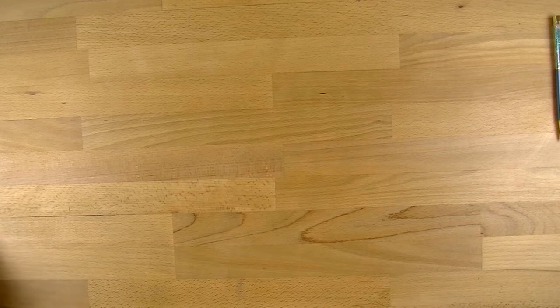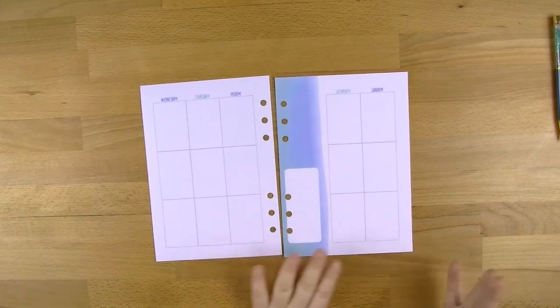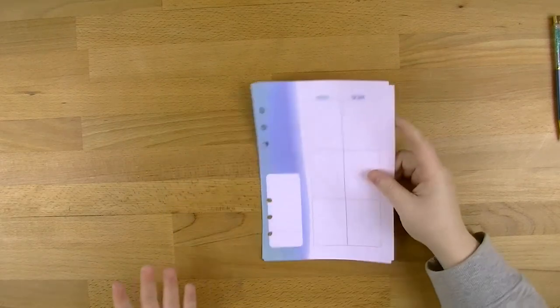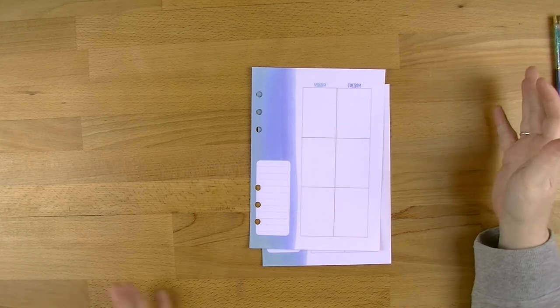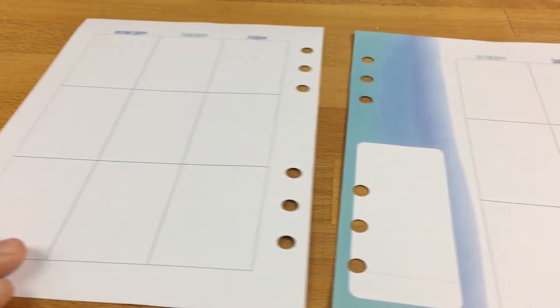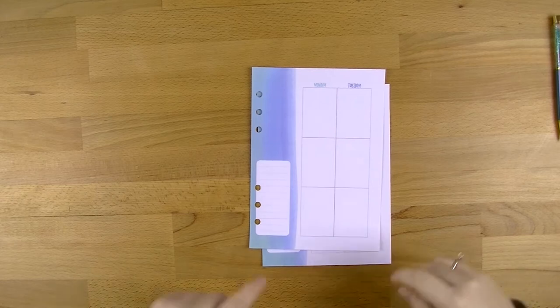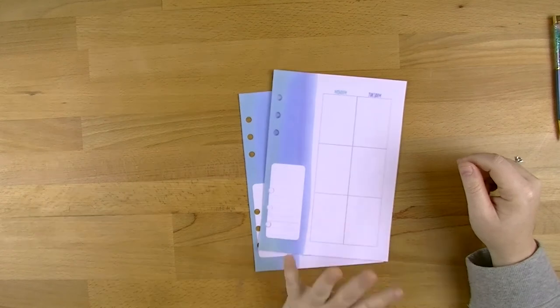The other part you get in the regular subscription kit - not with the extra stickers - is access to printables. They've actually designed printables to go into your planner in whatever size planner you use. I'm pretty sure they've got A5, Personal, and Happy Planner Classic, and I have a feeling she's doing something for travellers notebooks as well. When you subscribe, you get access to all of this and you can print them out, cut them out, punch holes in them, and you've got your own extra weeks. You can print a whole month, a whole year, just a week - whatever you want to do. I'm still on the fence because I'm so used to using mine, but I'm obviously going to do my regular weekly decoration in my planner the way I normally would.